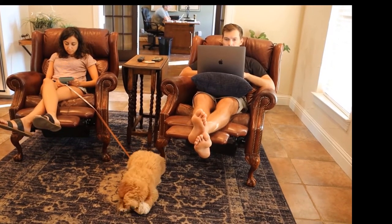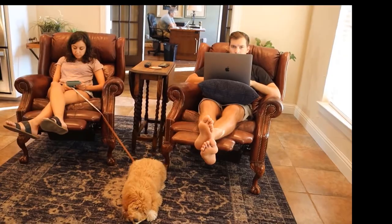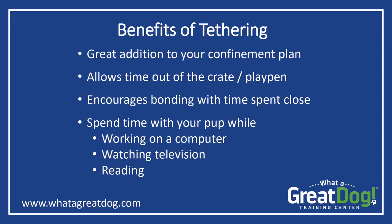Tethering is also sometimes called umbilical cord training. It allows you to keep your pup close to you and safe, yet it gives him time out of his crate. Having your puppy or newly adopted adult dog spend parts of his day close to you is an important part of bonding. I like tethering a puppy to me when I'm working at a computer, watching television, or reading.